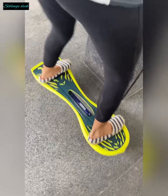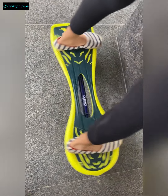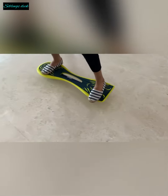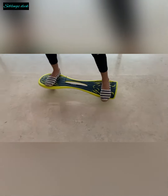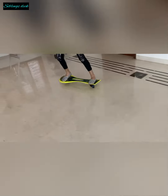Hold on to a pillar or a tree and make this wavy movement. Now we learn how to make a turn. You can either use this wavy movement to make a turn, or you can lean on the side you want to make a turn.